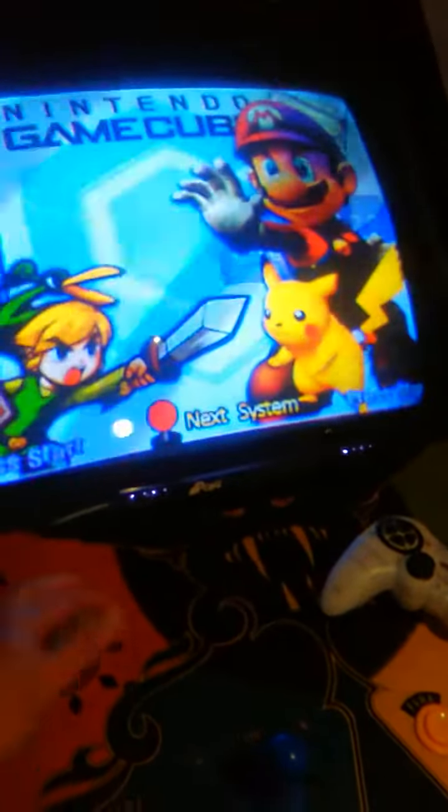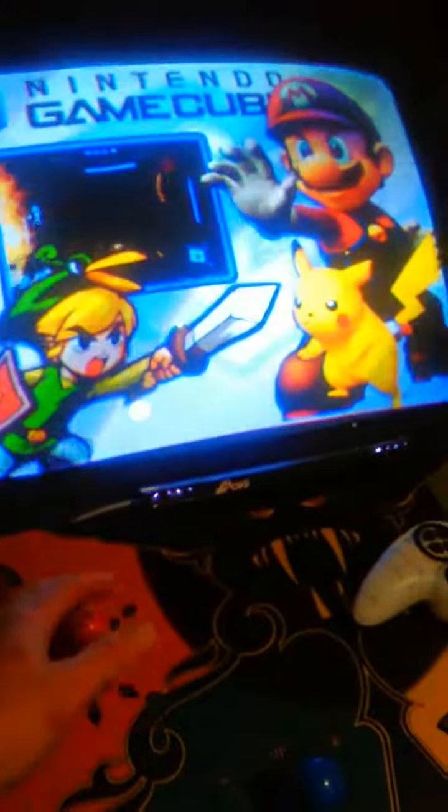I've got it fully running with all of these emulators and games. Most of them run pretty well, some of them are half-arsed, a bit laggy.